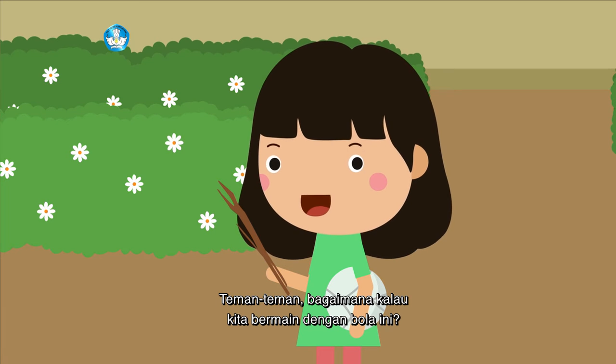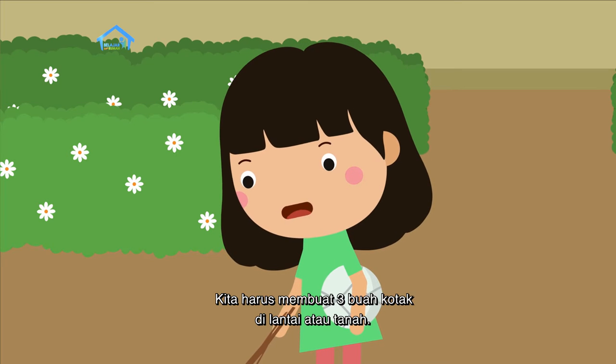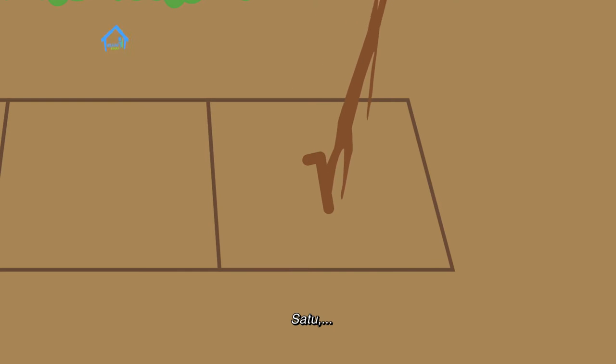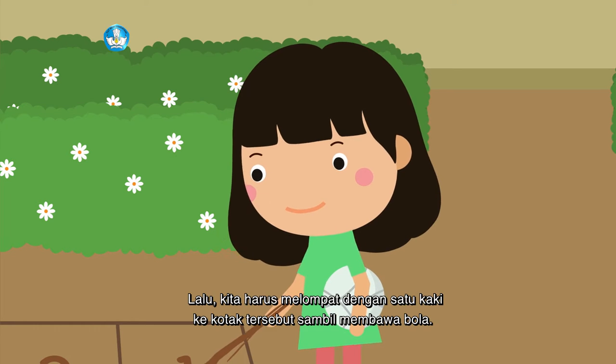bagaimana kalau kita bermain dengan bola ini? Cara bermainnya mudah. Kita harus membuat tiga buah kotak di lantai atau di tanah. Kemudian, kotaknya kalian beri nomor satu, dua, tiga.